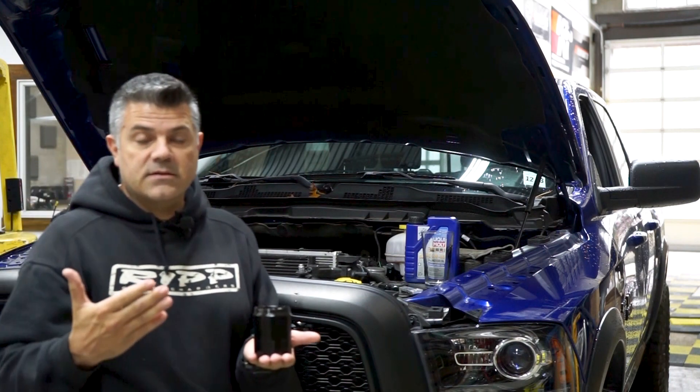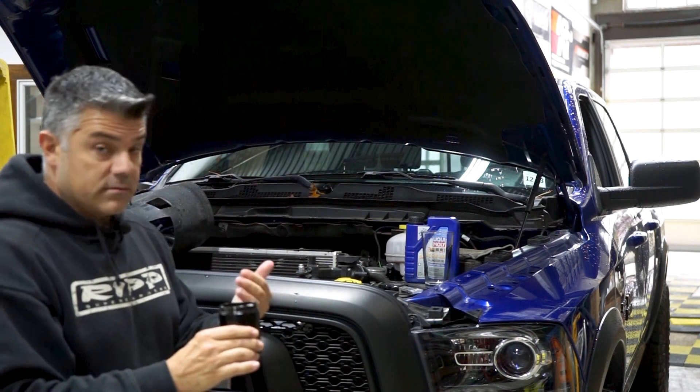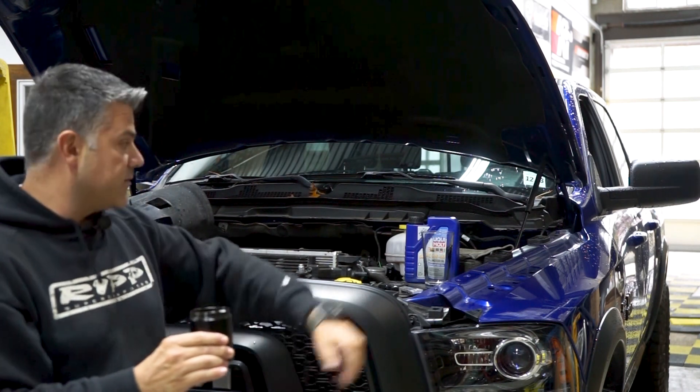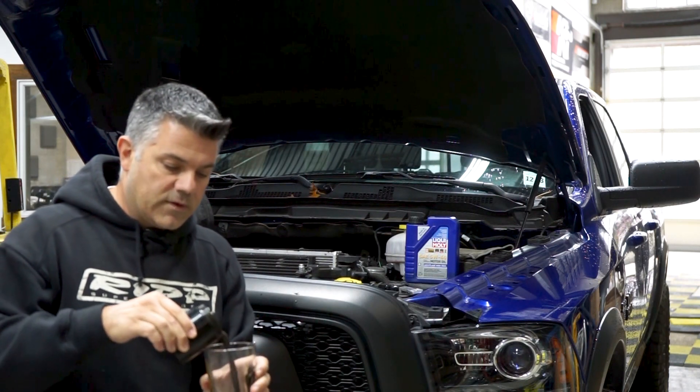Now it's mixed temperature conditions - we got summer, we got spring, and now we're going into fall which is very damp. I'm holding it very carefully because believe it or not it's very full, and I just wanted to show you what it is in this glass here that we've caught.